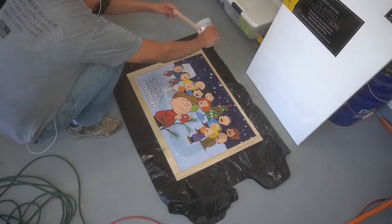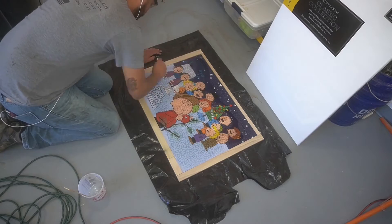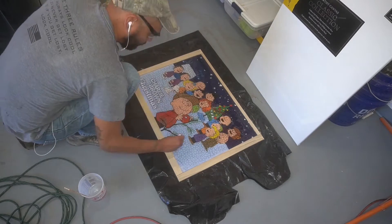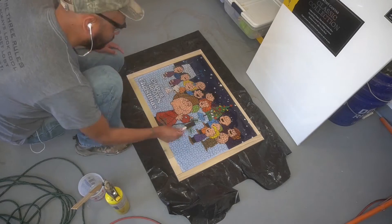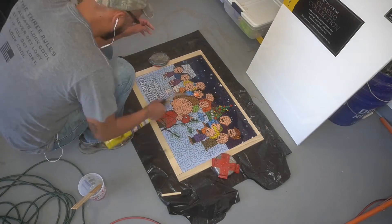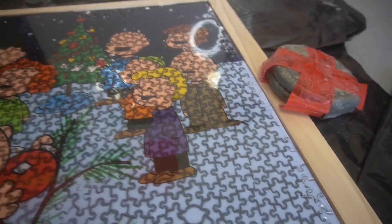So here we are taking some East Coast resin, pouring that on the puzzle, and immediately I knew that I had made a mistake. Here I am taking just a regular foam brush, trying to spread it around, and obviously it's all oblong. Here I am trying to take the bubbles out of it, which was another issue. I literally, for like two hours, took the torch and just came and sprayed out all those bubbles.